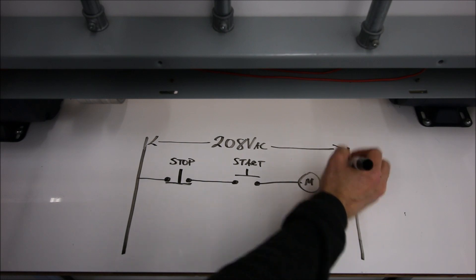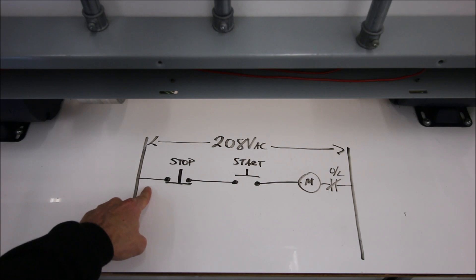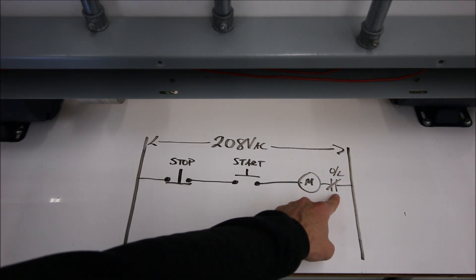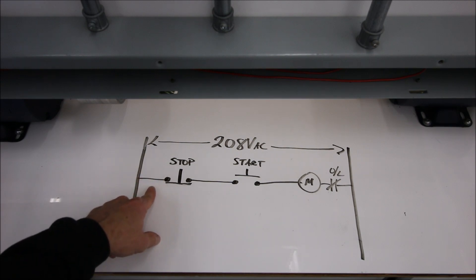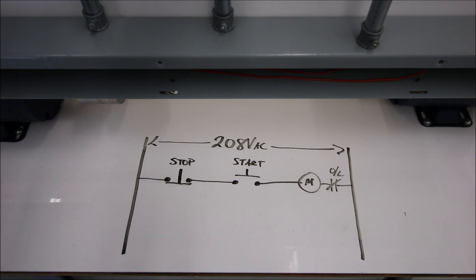To protect our motor we're going to throw in an overload as well. Some people like to put the overload before the coil, others like to put it after. Most textbooks show the overload after the coil, but there is a new CSA rule that the overload should be before the coil so that if there's an overload state everything is tripped. For us, we're going to continue with the way the textbooks show it — overload after the actual coil. So so far this is just a two-wire control.